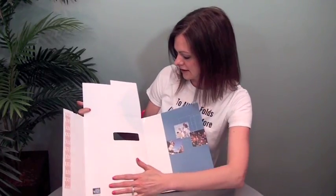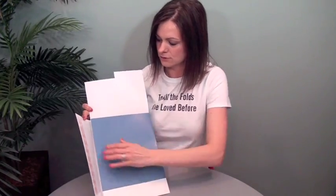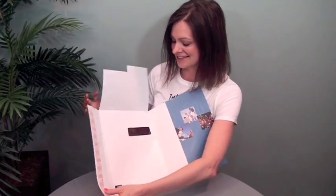So this is, of course, a die, score, there's an adhesive here, glue, and then fold it up. Just really smart mail.